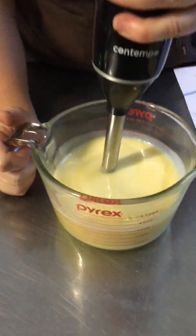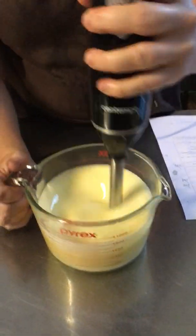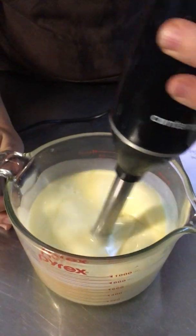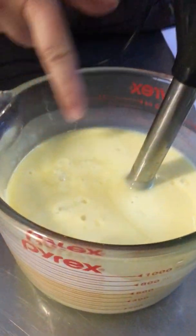The best way to actually blend it is to pulse it, stop, and give it a stir. You don't need to burn your mix master out. See, it's gone creamy, starting to go thicker. You can see bubbles and trace starting already.